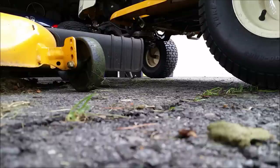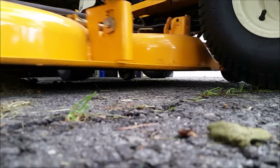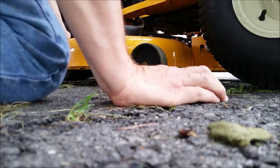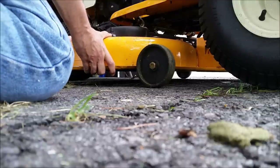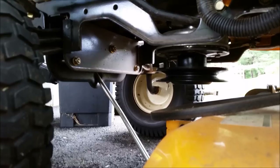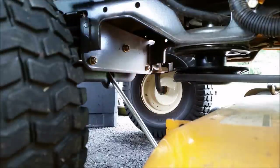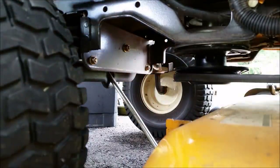Now I'm going to slide the deck back under. Get it approximately in position, then try to put that belt back over the pulley, and then we're going to put that bracket back on.